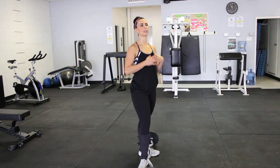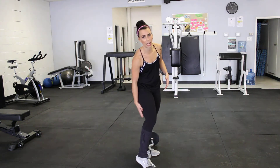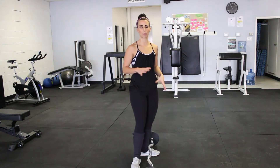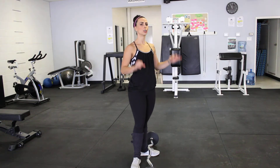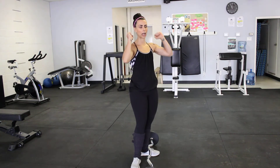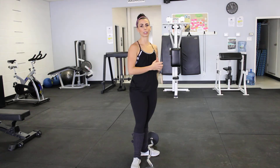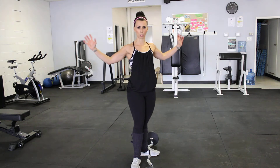I'm going to show you guys how to do good mornings. These are a really great posterior chain exercise, really focusing on hamstrings and glutes. I'm going to show you a couple different options for doing this. You can do them with dumbbells, but that really means you have to hold the weight up onto your back. I personally prefer to do a preloaded barbell, though you could use an actual barbell as well.